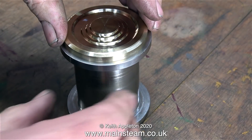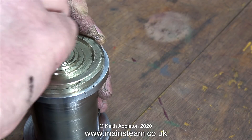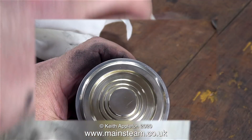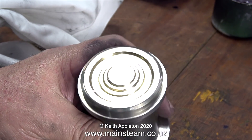Now it's time for a good clean and polish. First of all I used my polishing spindle in the outer part of the workshop, then I finished off the job by hand using some Brasso wadding, and after a final rub with some cotton cloth it looks nice and shiny, and quite traction engine-like.